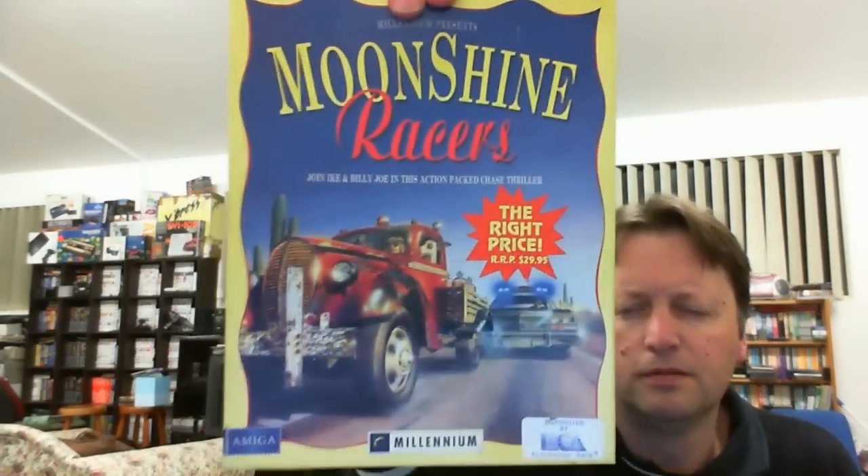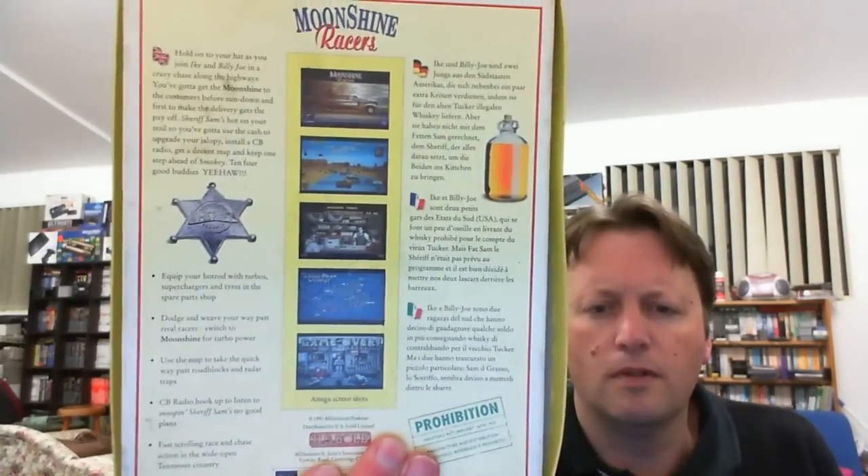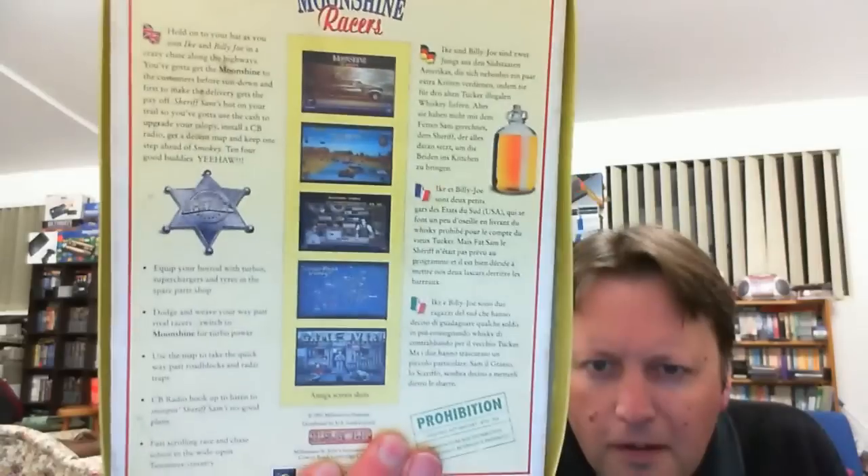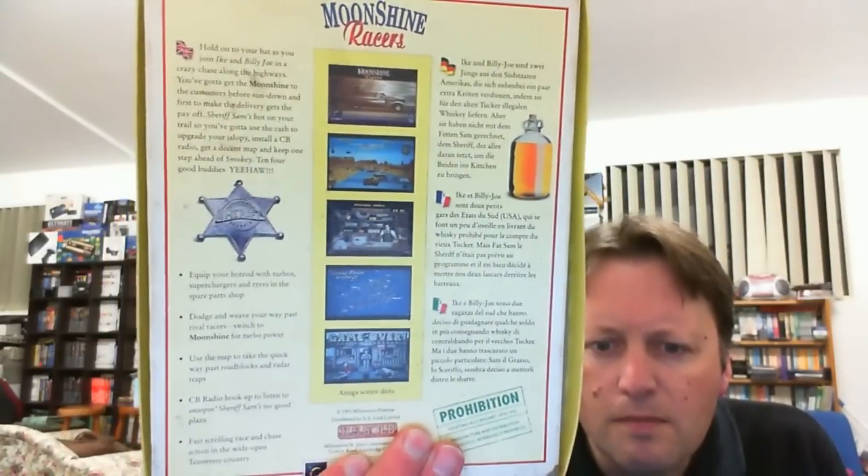Also for the Amiga we have Moonshine Racers. I believe this one was on Metal Jesus Rocks' list that he showed recently. There's the back cover - and it looks pretty complete with manual and disc.